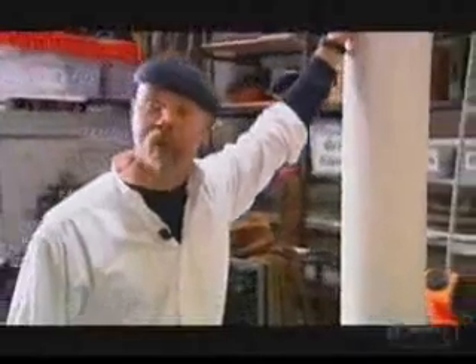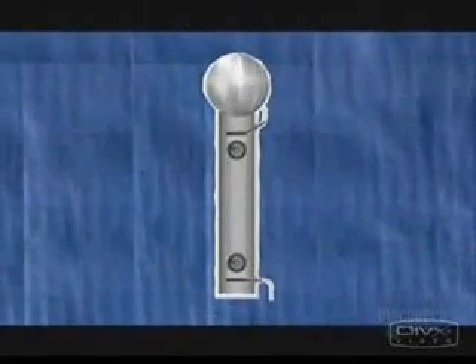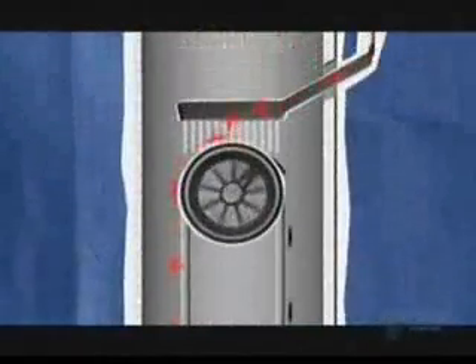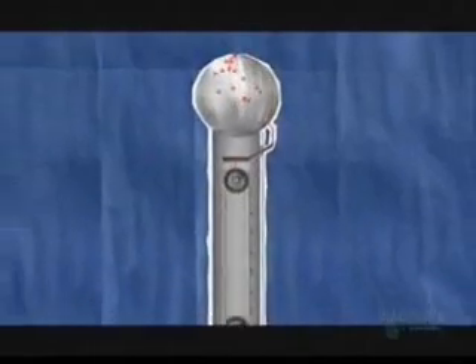Now we're going to have some real fun. We're going to make a Van de Graaff Generator and see whether we can make some big static electricity out of it. A Van de Graaff Generator uses a spinning belt to carry a charge picked up from a brush at the bottom of a long tube to another brush at the top, where the charge is distributed onto a metal sphere. It's a simple machine that can generate in excess of 100,000 volts.